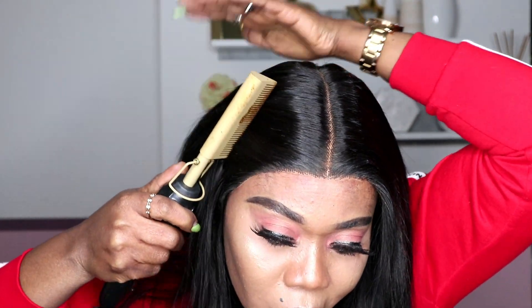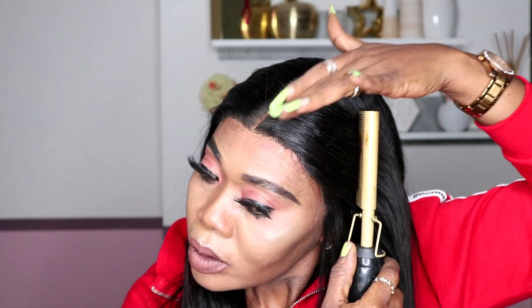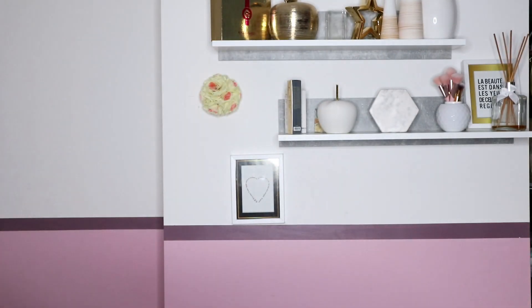You guys can see the hair is very soft and silky. This is the kind of hair I love — it's just like my natural hair. You can see the knots, it looks just like my natural hair, and I like the fact that I didn't have to do much. This wig is very, very easy to install.